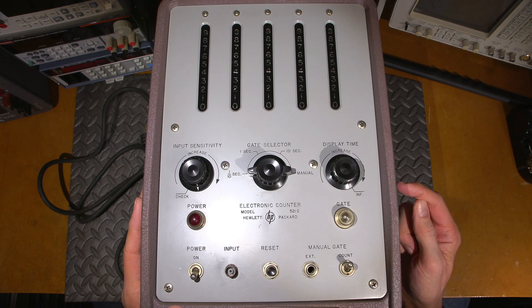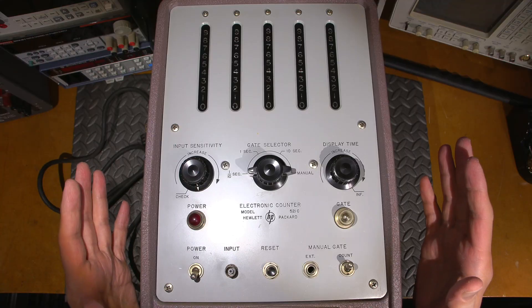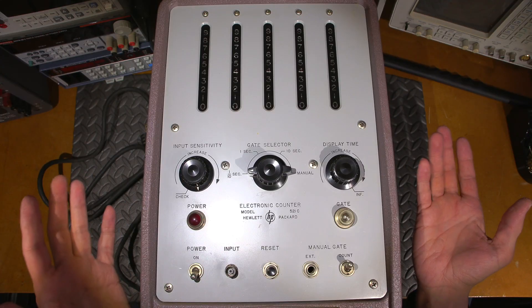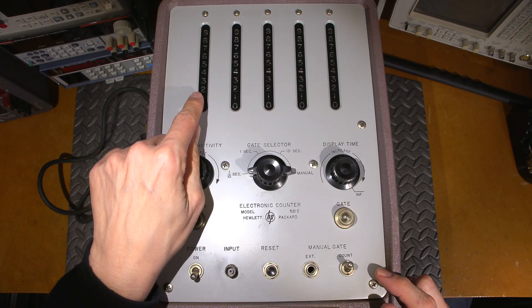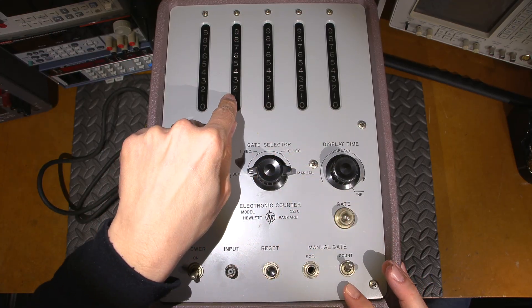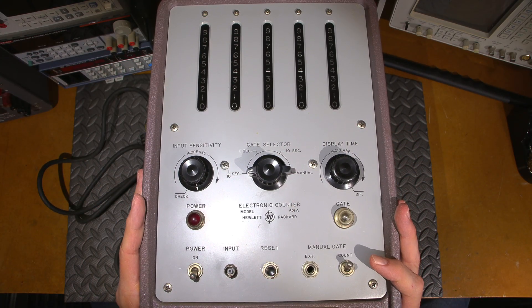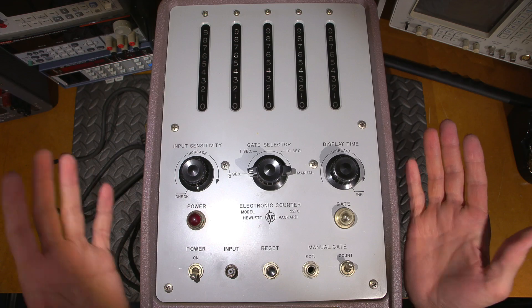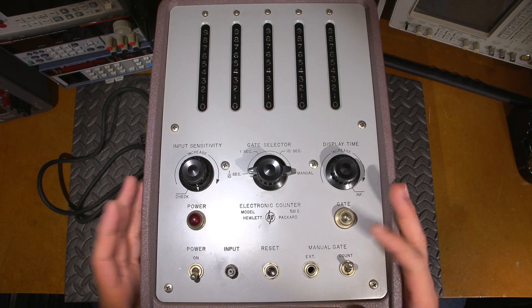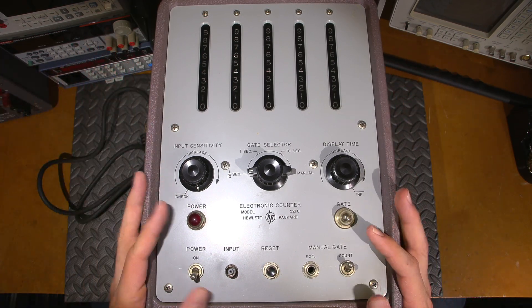There are so many vacuum tubes that this case is fan cooled. We're going to open this up and take a look inside. This is a decade style counter, and in order to read it — say we put 10 kilohertz into the input — it should read 1-0-0-0-0, or depending on the gate selector, 1-0-0-0. It also depends on the frequency limitation. This is a frequency-limited device; it goes to about 120 kilocycles, or 120 kilohertz in modern speak. A really neat style counter.